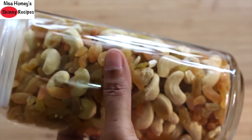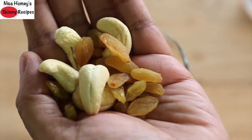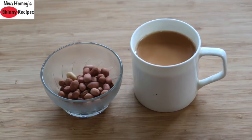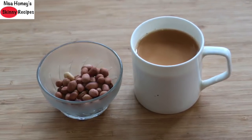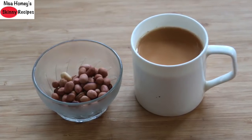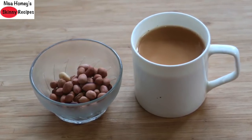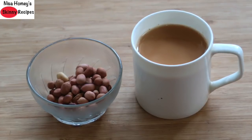As an evening snack, have a handful of dry fruits. If you prefer to have milk, tea, or coffee, you can have it but without refined sugar — use organic sulfur-less sugar, jaggery, or coconut sugar instead. Another option is a handful of roasted peanuts with your chai or coffee.